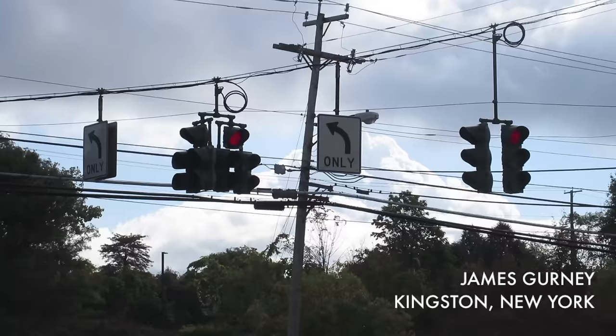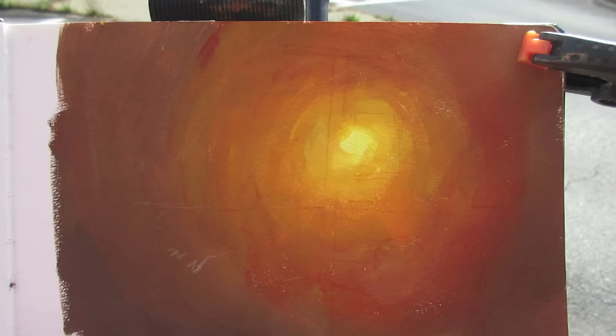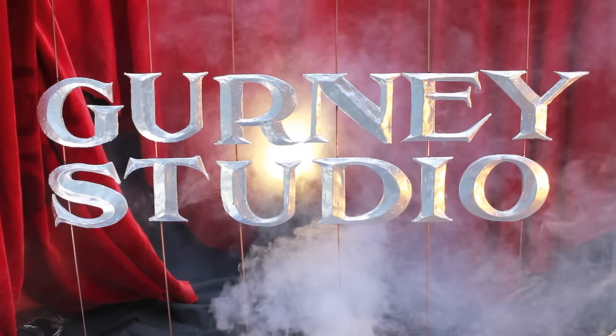Hi, James Gurney here. I want to do a painting of the scene behind me — all the wires and stoplights — using this gradated underpainting to set up kind of a lens flare effect.